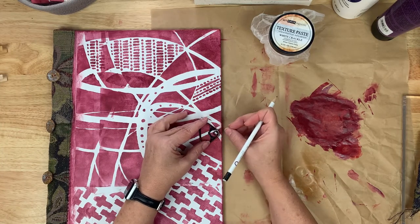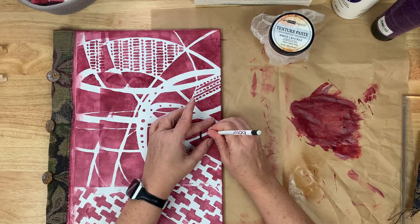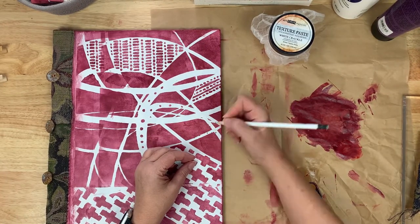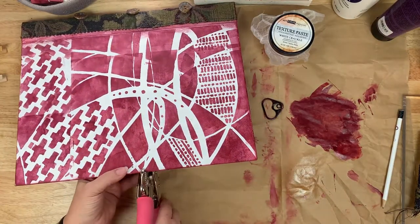As I go into the second layer, which is going to be collaging some paper down, I'm going to collage a couple of different varieties of papers onto the cover. So that is my next step.